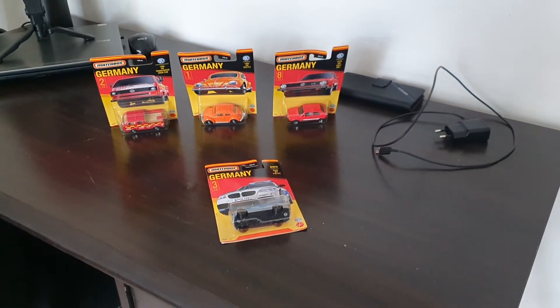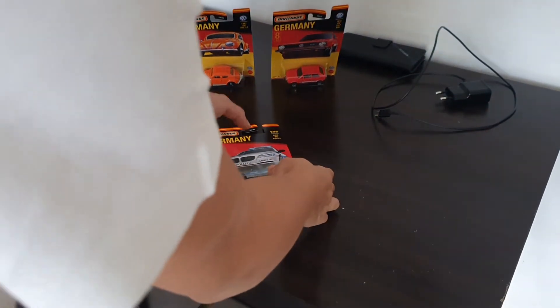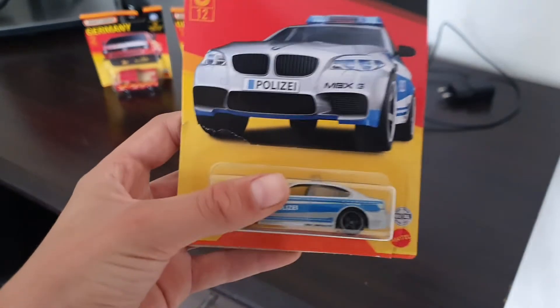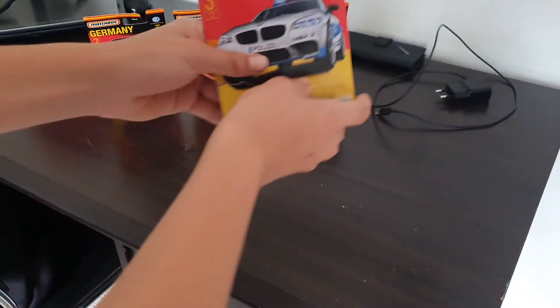First up we're going to be unboxing the Matchbox Germany BMW M5 police car. As you can see it says 'police' on it, and also on the light bar, which is quite cool. It has a nice grey theme and a nice light bar. So let's get straight into unboxing.